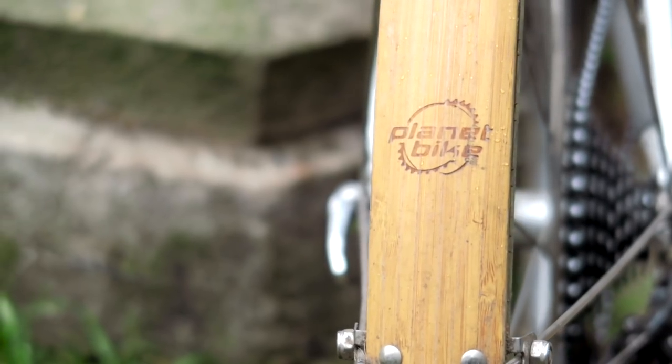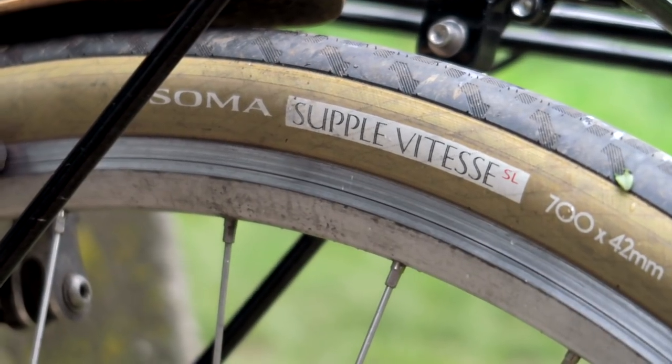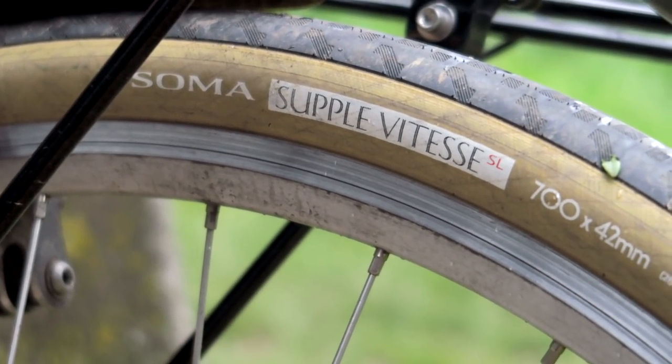Other nice touches on the bike are the Planet Bike Grasshopper bamboo fenders. The tires are the Soma Supple Vitesse, the super light versions, which offer tons of suspension, a really supple sidewall, and smooth out the ride quality even more.